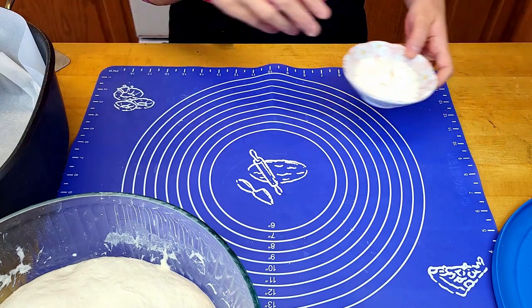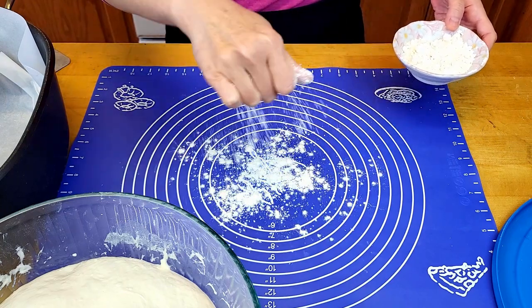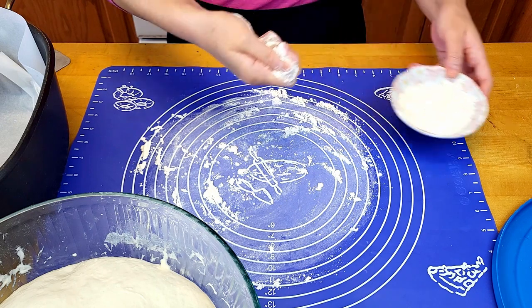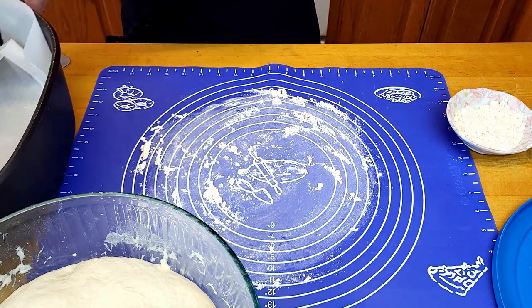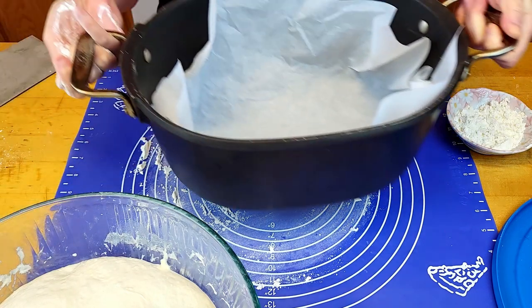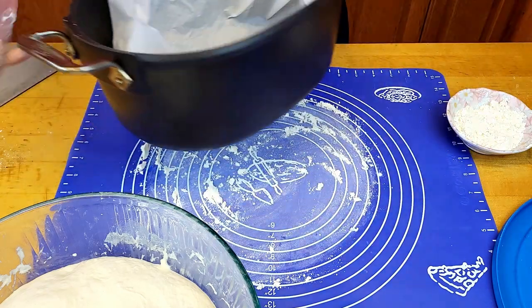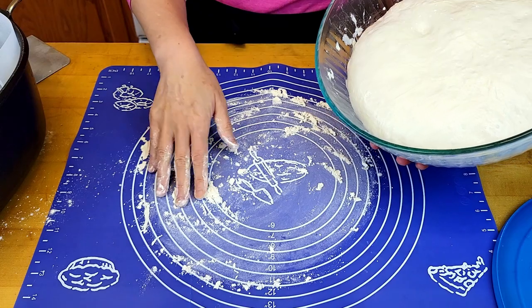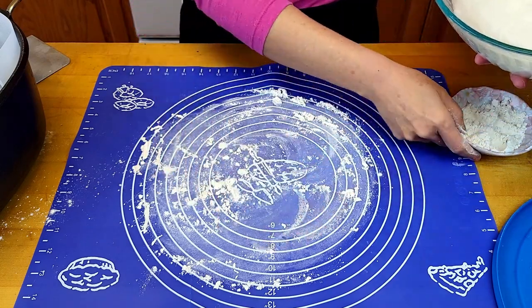The next step is to flour your pastry mat or any kneading surface you're using. I've also prepared my Dutch oven with parchment paper and I'm going to flour it well. Turn your dough upside down onto the well-floured surface.